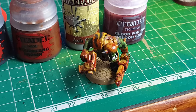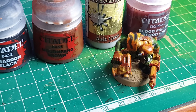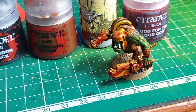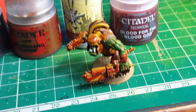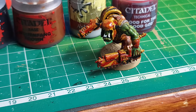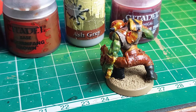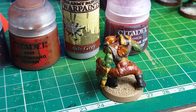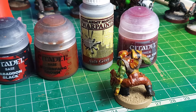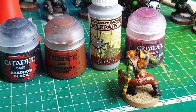Blood for the Blood God is just brilliant. I apply it anywhere on the model where I think blood splashback would be — on the arms, the hands, the gun, the weapon. Completely random, no real method to it. On his cuff, on his hand — it just makes the model look like it's been in battle. Back of the pants, a bit on his back. The benefit is it can also cover up any blemishes from your speed painting — if you've gone over a line you didn't want to, Blood for the Blood God covers that straight up.